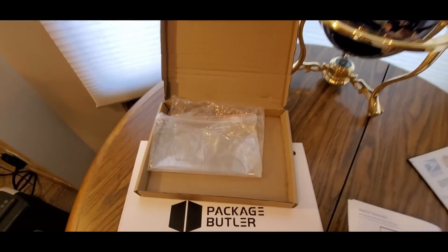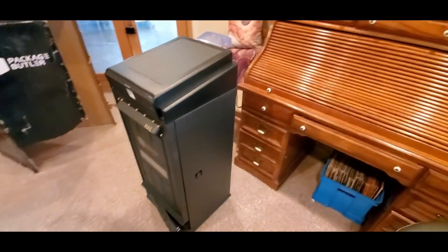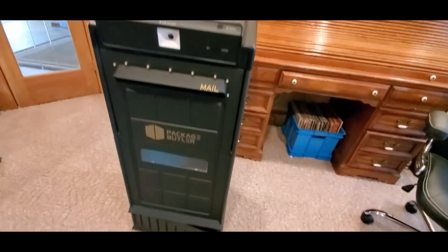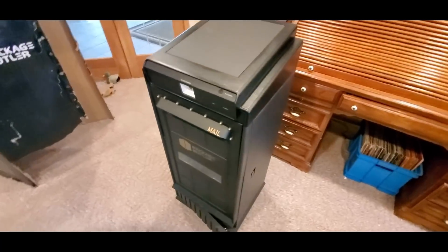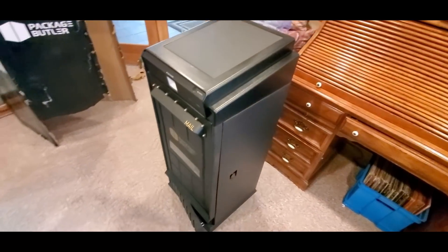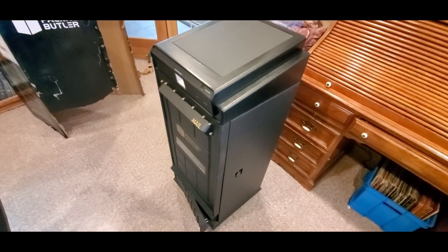A separate box comes with it down at the bottom. Here she is — looking good. Really excited for this. I'm going to wait till my installer comes out this week, install it outside, and do a recap. But right now I'll do the setup and everything to show you guys how it works.